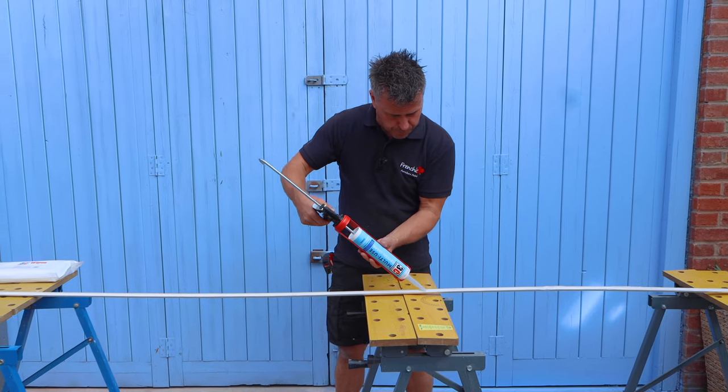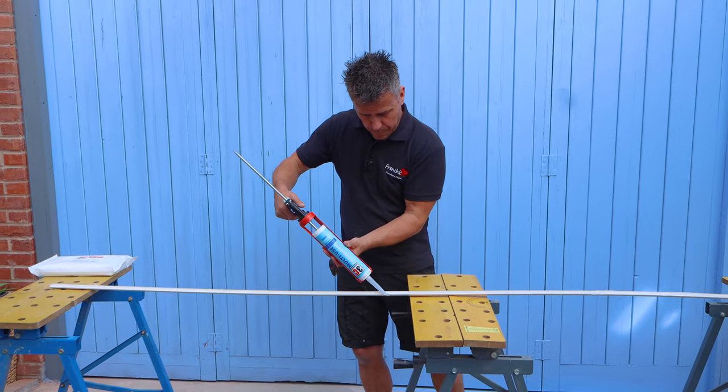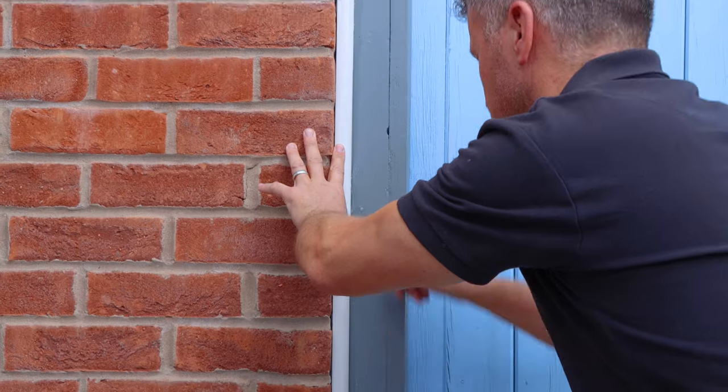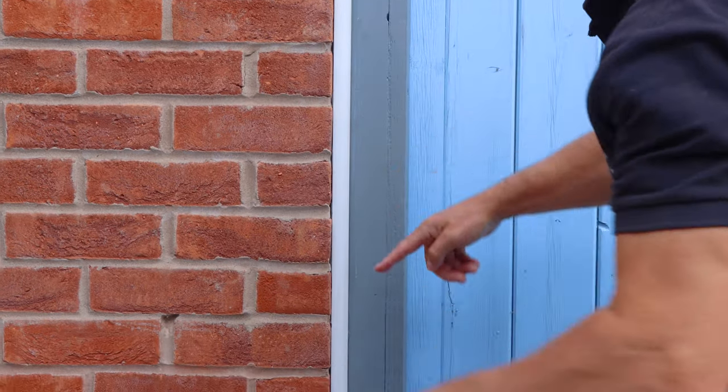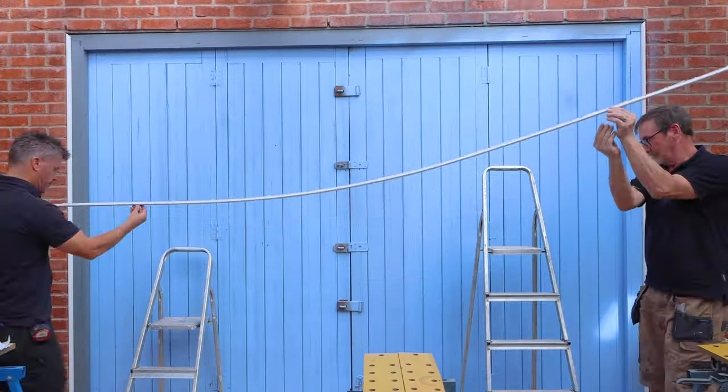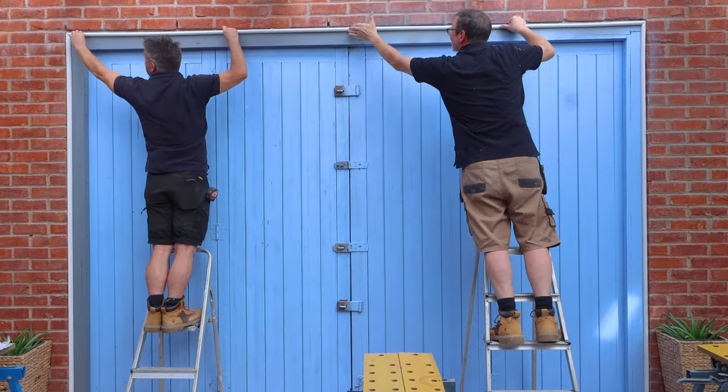I've mitered the corners at 90 degrees. I'm going to fix them down with a multi-use all-in-one adhesive sealant. I'm using the crystal clear multi-use, but it's also available in white and anthracite. But no matter how good you think you are, long strips like this — you need a helping hand.